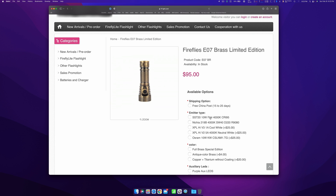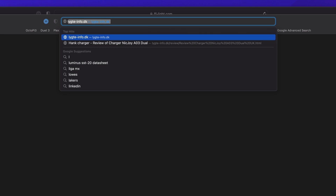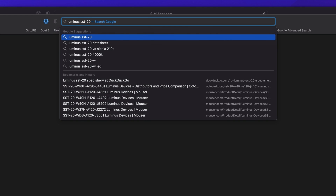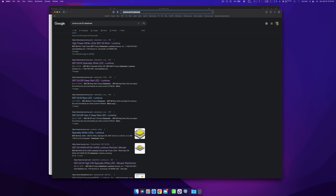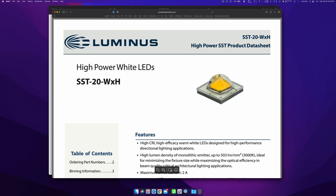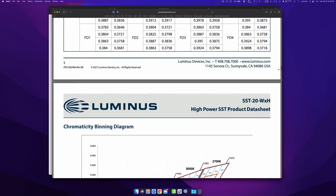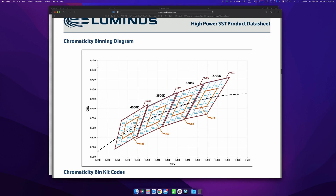All you have to do is open up a new window in your web browser and type in the name of the emitter. I'm going to go with Luminous SST-20, then go down to datasheet. I'll click on the luminous.com result, and now I have a PDF datasheet of the SST-20. I'm going to scroll down about halfway through this sheet — there's a lot of data in here — and I'm looking for the chromaticity binning diagram. This is exactly what we're looking for. Every single brand of emitter has its own binning chart, and it might even have its own chart per emitter, so definitely look up the specific one for your emitter.